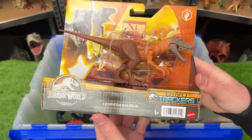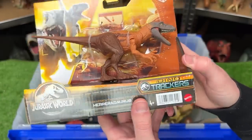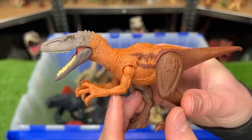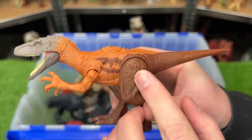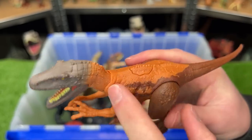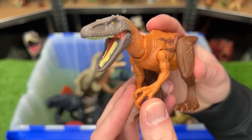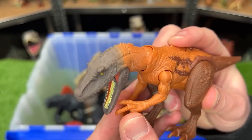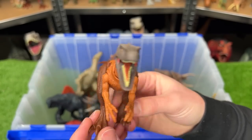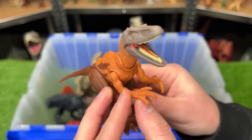And our other brand new figure is the Herrerasaurus from the Dino Tracker series. This figure is also pretty small — it's got larger front arms and still the super large back legs. It's got three different colors on its body: gray on the head, and then bright orange and brown in the back. This figure also has an action button for a head ramming action. I have some Herrerasaurus figures from an older series like Camp Cretaceous, so it'll be interesting to see how different they are.